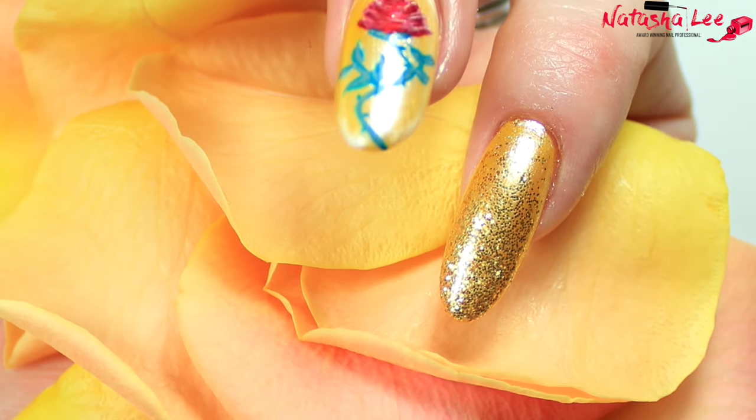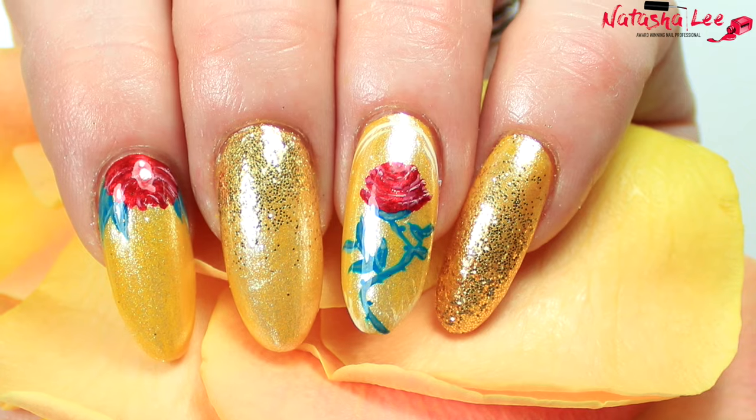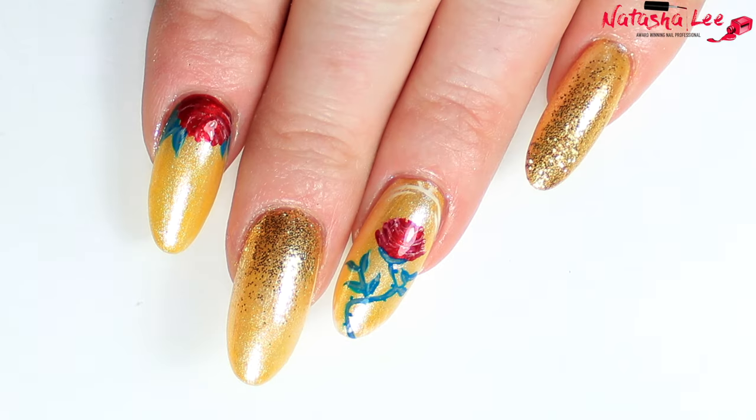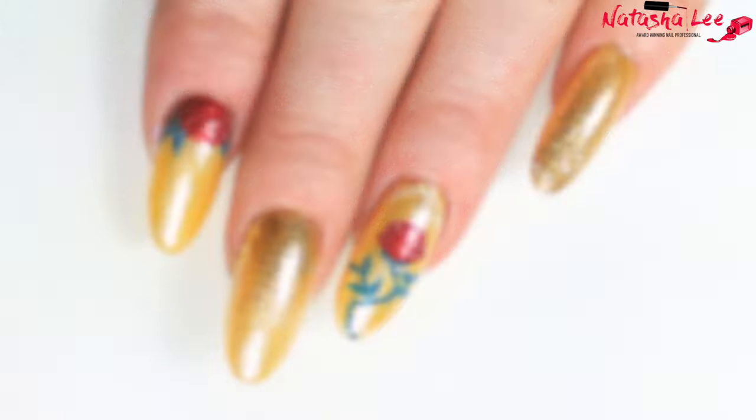Hello and welcome to another video from Natasha Lee. Beauty and the Beast seems to be absolutely everywhere at the moment and although I haven't yet had a chance to see the movie, so many of you have requested a nice easy set of Beauty and the Beast nails.